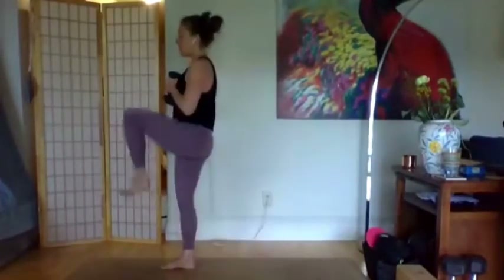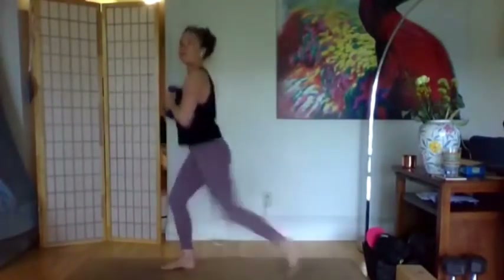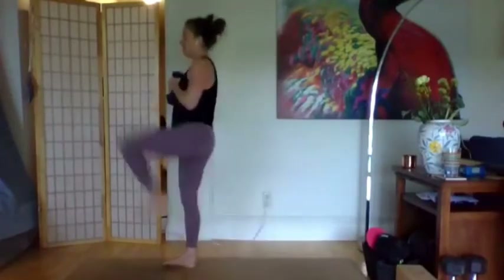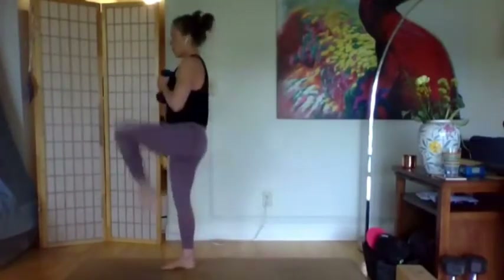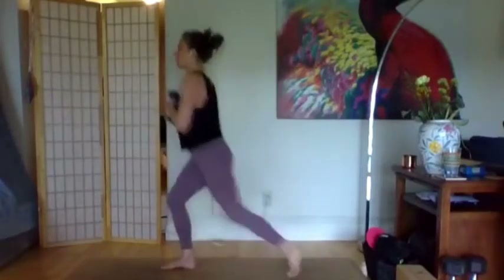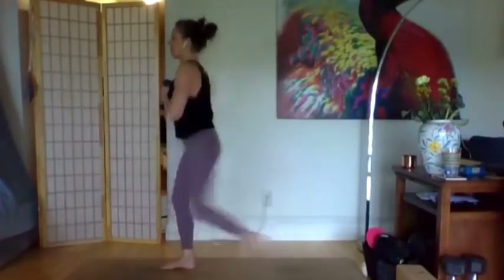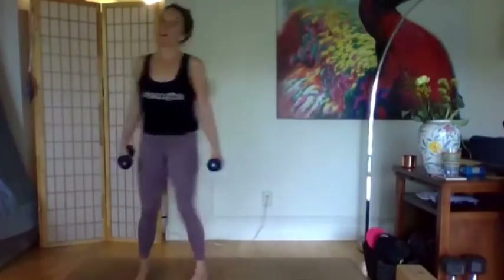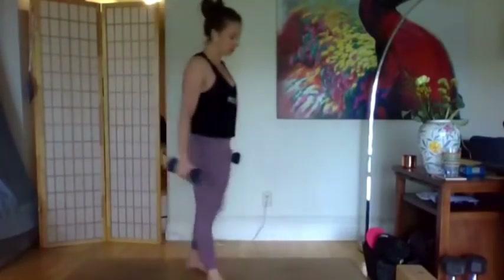Pulse for 10, 9, 8, 7, 6, 5, 4, 3, 2, 1. Knee drive — for 10, 9. Take this at your own pace, go slower or faster as needed. Keep drilling through that big toe side of the right foot. Last two, last one. Shake it out, go to the other side.